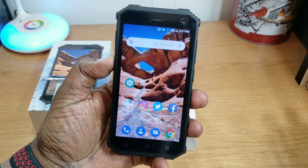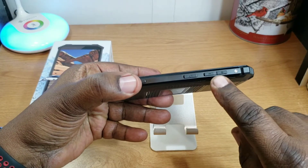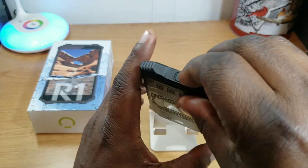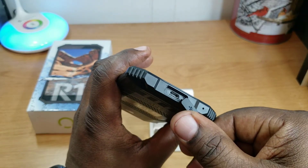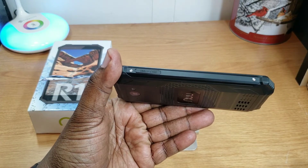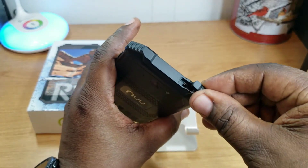The weight is not too bad either. Going around the device: you've got your volume up and down, your power button, and a dedicated camera button, which is nice. On the bottom, the micro USB charging port is covered as part of the waterproofing. On the side you have a slot for your SIM and micro SD card, and at the top there's a 3.5mm headphone jack that is also covered.